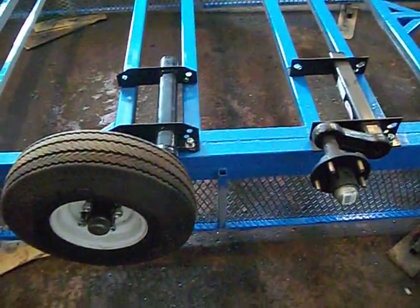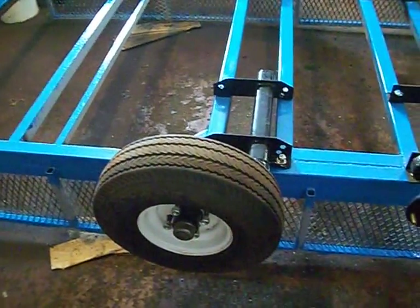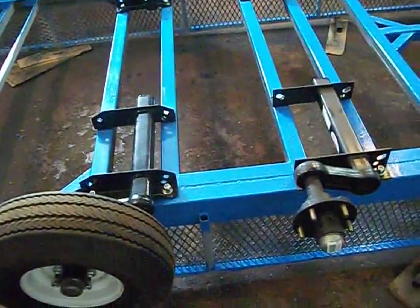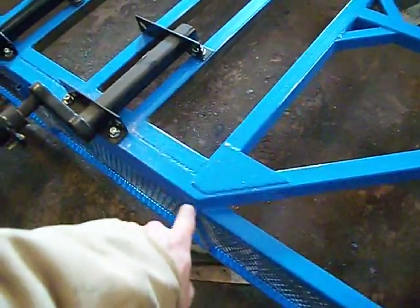It's getting to look like a trailer. It's very exciting. I can't wait to flip it on its wheels and make the fenders and the gate, and then make the truck bed crane on this side here.